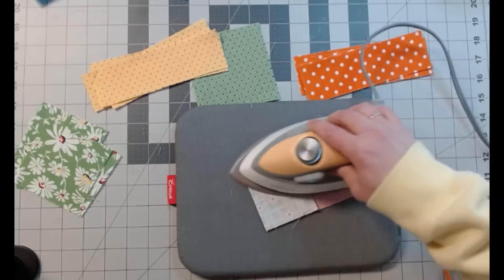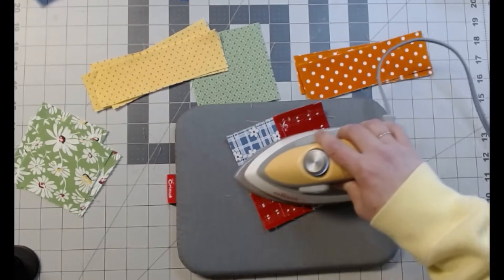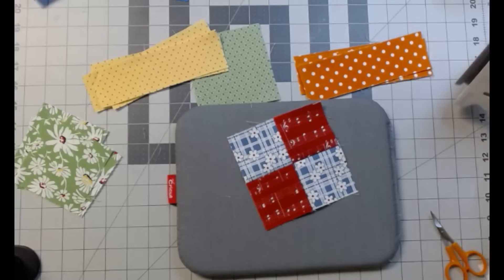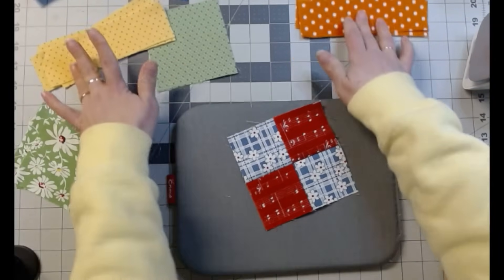We're going to iron this open. Next, we're going to — I don't know what you call it — box this in.